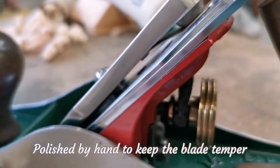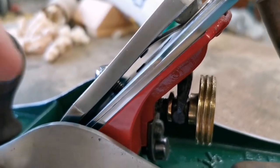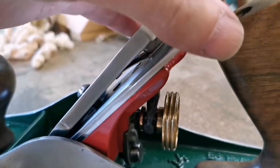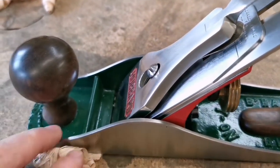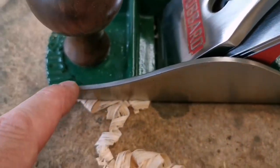All the edges down here are polished and smooth. One of my previous videos shows you how to do that — take all of these sharp edges off and make the plane comfortable and beautiful to look at, but also comfortable to sharpen and comfortable to use, so you're not cutting your fingers.